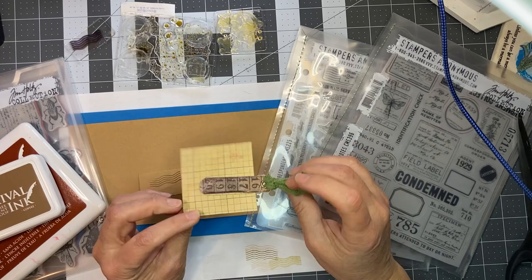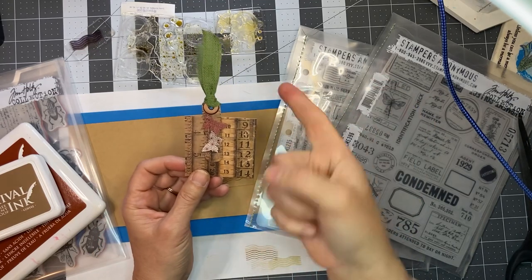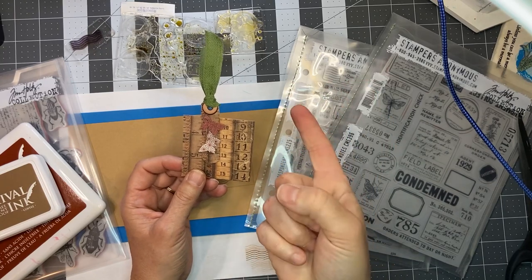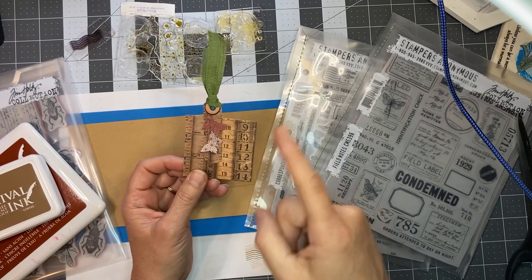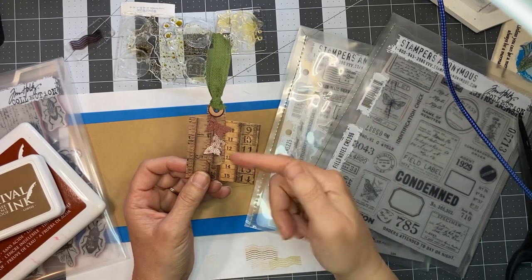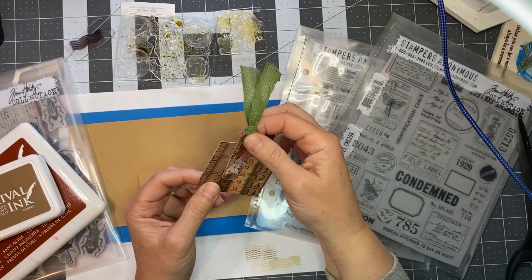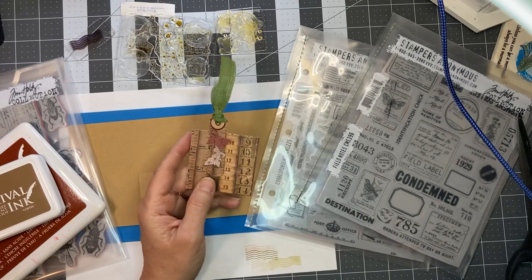I can maybe find something to stick right there — maybe I'll punch another butterfly and stick it there before I send it off. So that's going to be the one item. It is a flat pen and that's Tim Holtz six by six paper. And then I made a Tracy Fox style encased, altered paper clip — I just encased both sides.